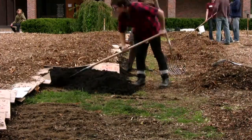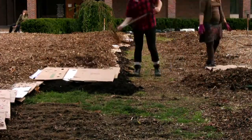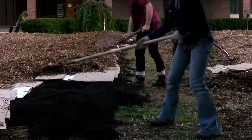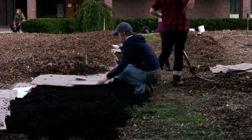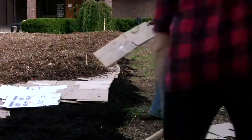On top of the cardboard, we're putting a mulch layer, and that can be anything from wood chips — which is what we use — to straw, to grass clippings, or yard waste, or garden waste, anything that's going to hold in moisture and hold in nutrients for the plants. Let that sit for about 5 months, and in the spring you're going to have this great growing medium that plants are just going to thrive in.